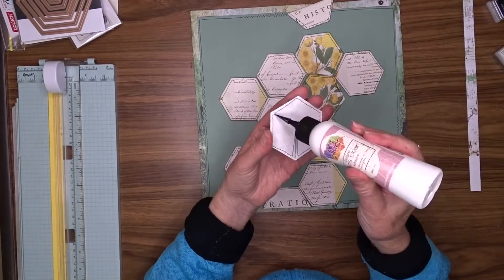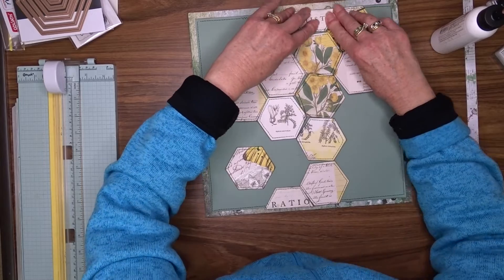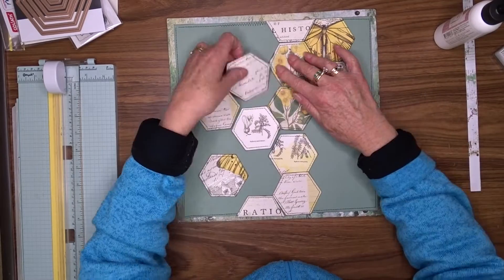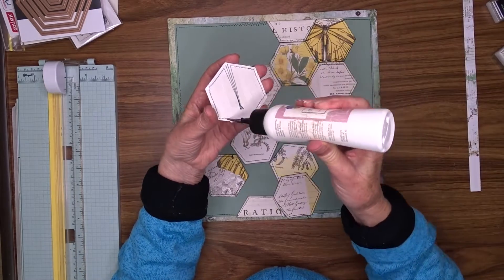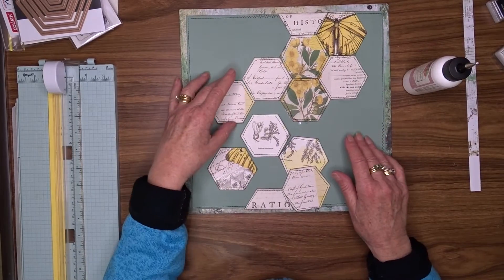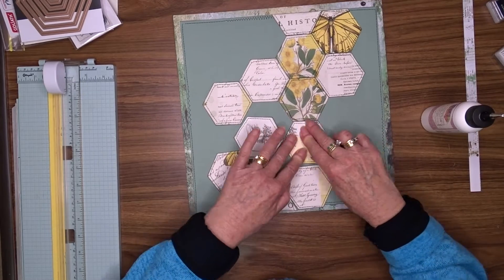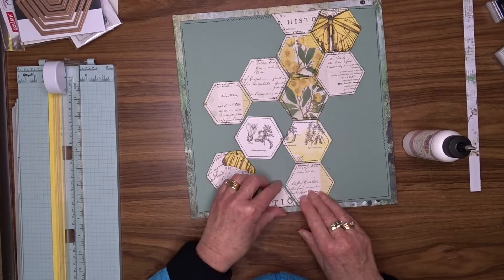I'll put a link in the description box below to the Mystical Scrapbooks challenge — there are two challenges, so pop over and check them out. I'll also link all of the products I'm using. You could use whatever you've got; you don't have to use the same papers. Please subscribe to my channel if you haven't already, and if you give me a like and leave a comment, I answer and read all of them — I really appreciate it.